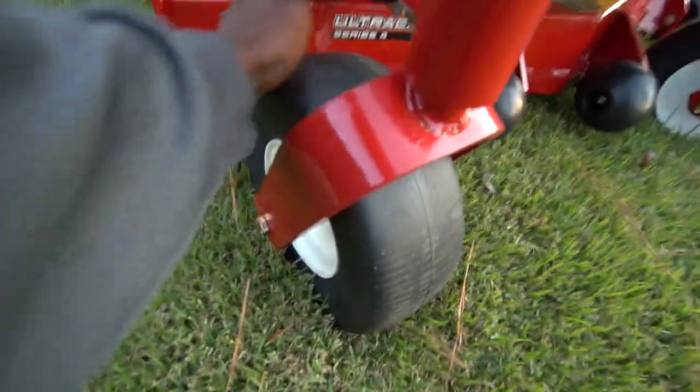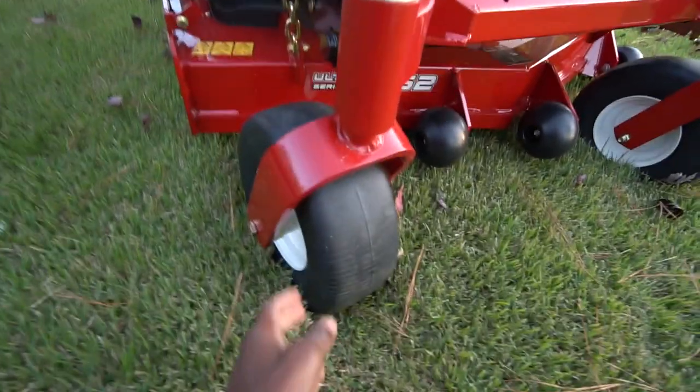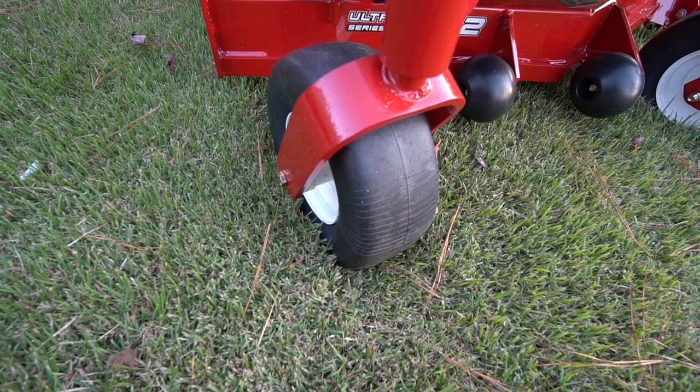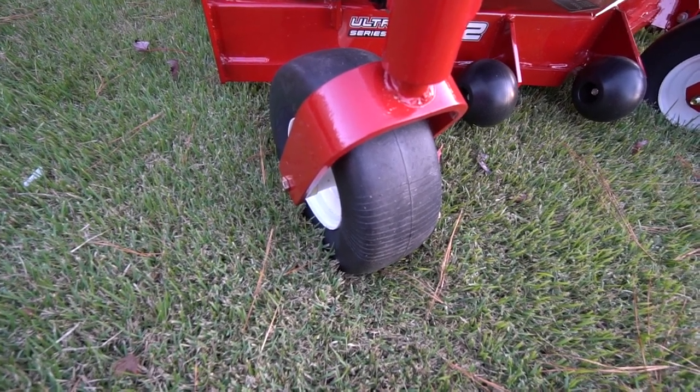One thing I did like is it has airless tires in the front. If you guys have ever had a zero turn mower, you know how the back tires run out of air all the time and you're stuck with a lopsided cutting lawn mower. One thing I noticed right away is this thing rides super smooth — with the seat suspension I don't feel any bumps, and it's a whole lot easier on my body. That makes a big difference if you have a really rough lawn.